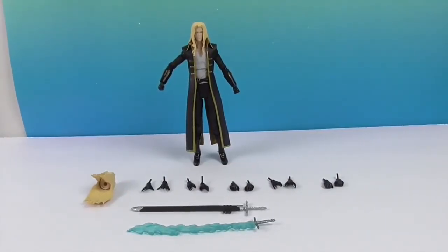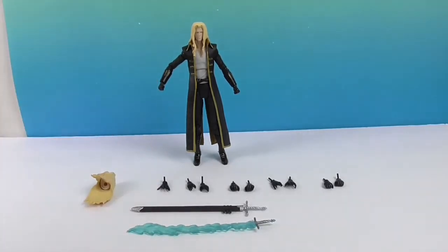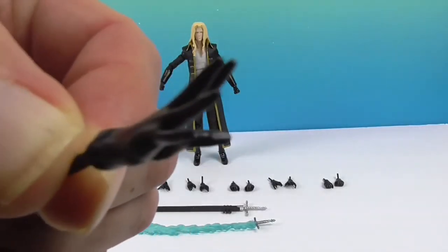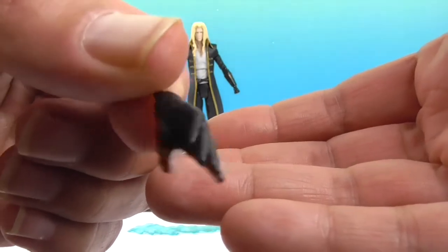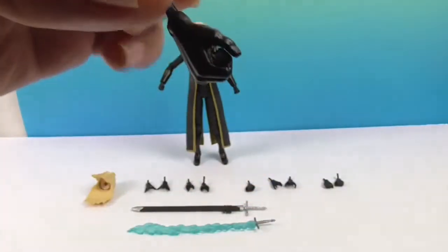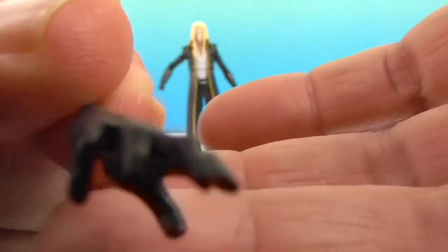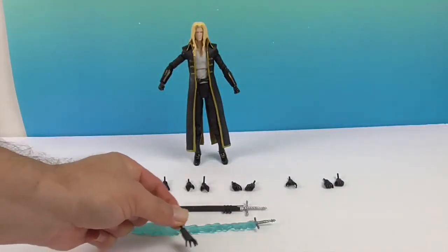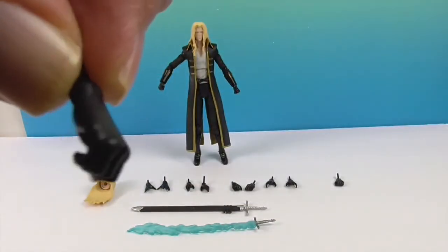We're back, and here's Alucard and his army of hands. He has six sets of hands including the ones he has on. He's got fists, then hands that look like he's doing a spell, then relaxed hands, then gripping hands, and then what look like monster hands — kind of clawed — for use in combat. There's also another set of gripping hands that look very similar; maybe the thumb size differs slightly.